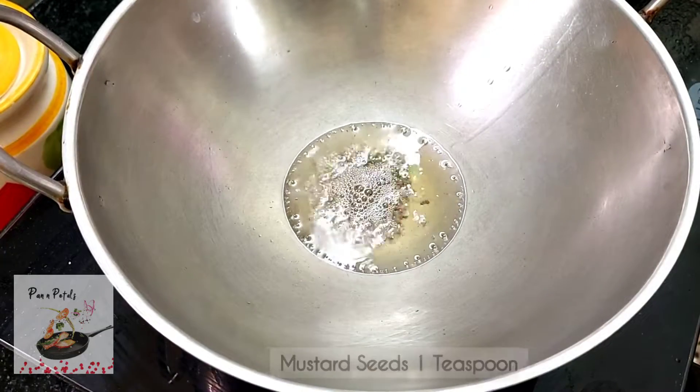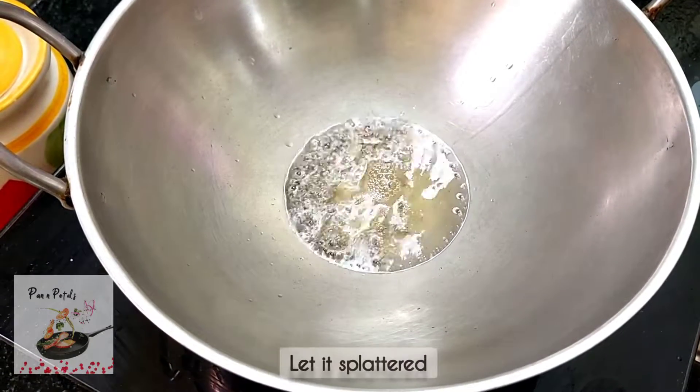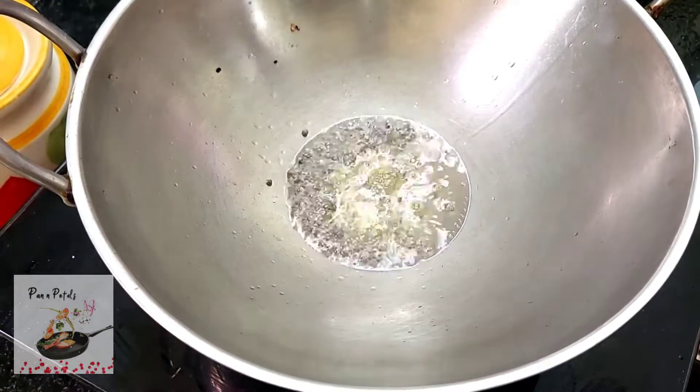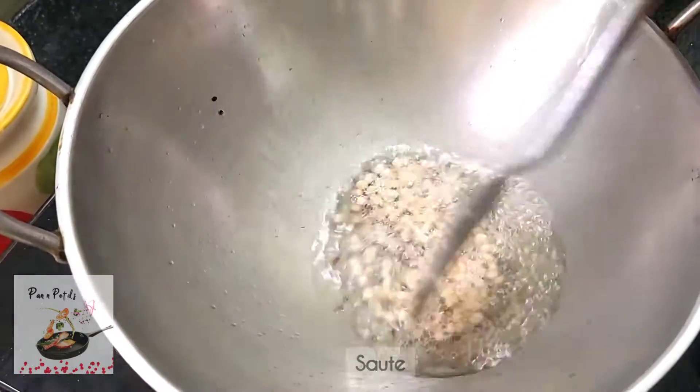Add 1 teaspoon of tea. Add 2 teaspoons of tea. Mix the ingredients in a bowl.